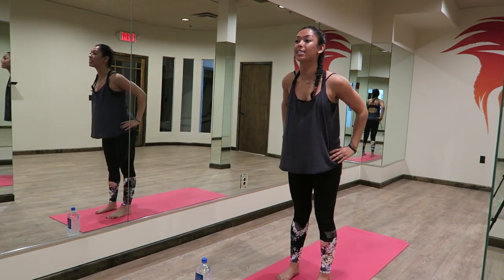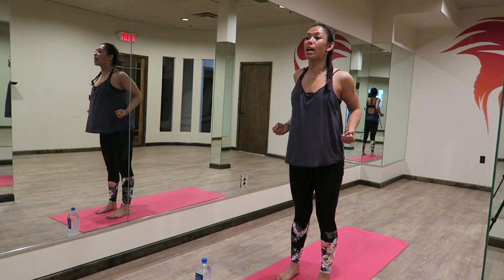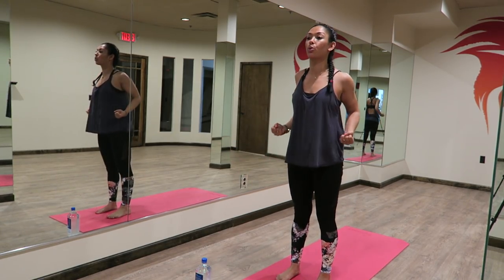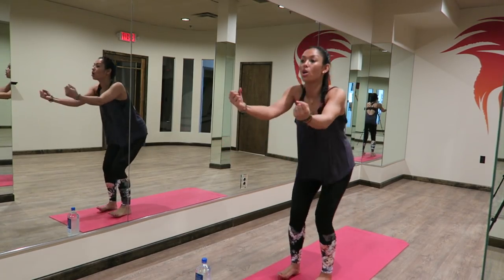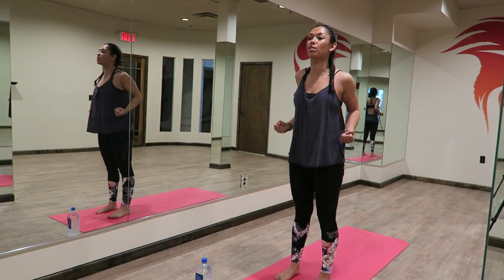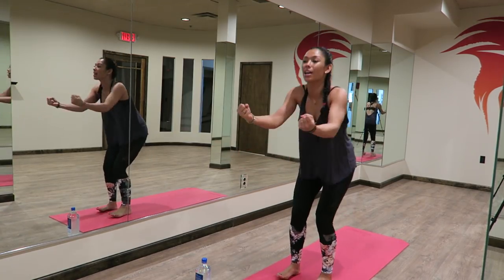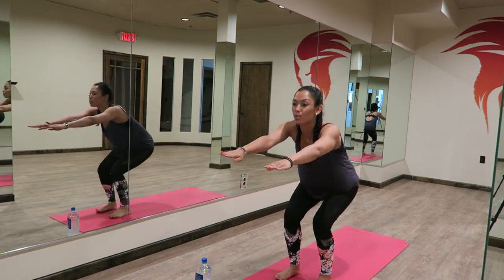Bring your hands to your hips. We're going to rise up, reach your fingertips forward towards the mirror, sitting your bum back, and then rising up, squeezing those shoulder blades together behind your back. Reach your fingertips forward, rise up, squeeze. Make sure that you're breathing — we've got to send oxygen to our muscles while we work them out. Keep sitting your bum back, nice and deep, and then squeezing as you rise.